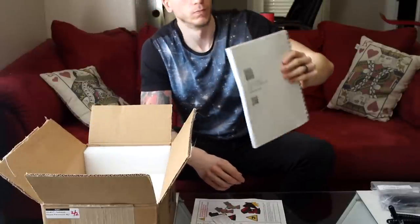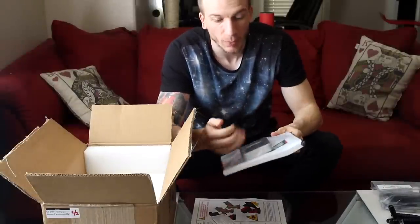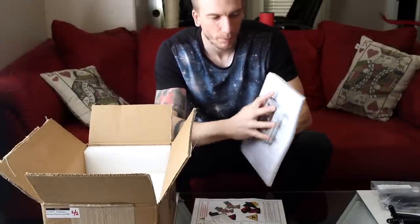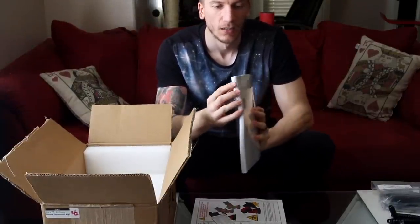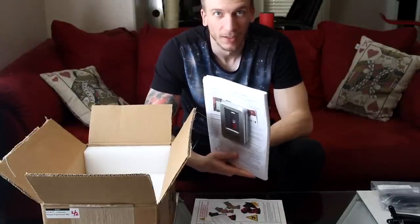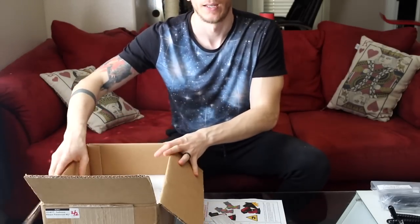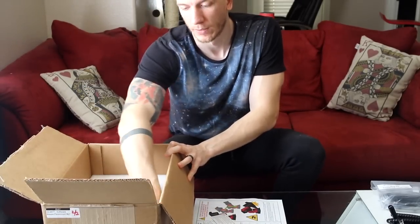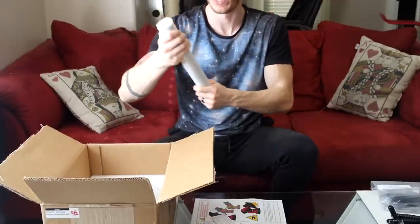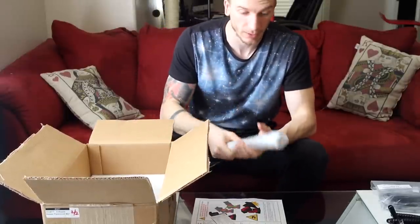There's a USB flash drive here — I'm guessing it's for software or updates. Then there's a Paramount quick start guide that must be like 20,000 pages. I have to go through this today, tomorrow, and the entire week I guess. Underneath is the counterweight and the counterweight bar, which is super heavy. The bar itself is much heavier than what you'd find on a mount like the Atlas EQG — this one is thick and heavy.